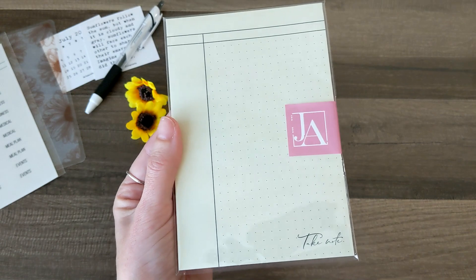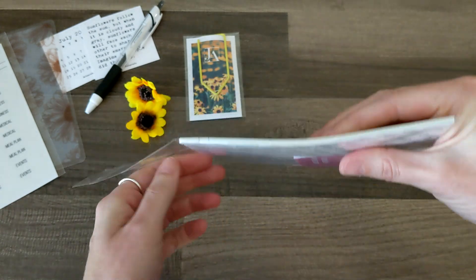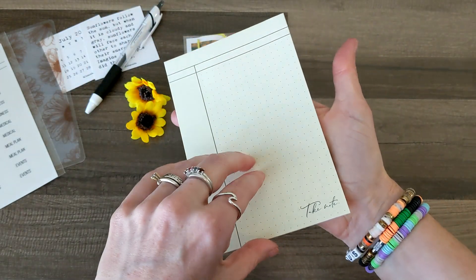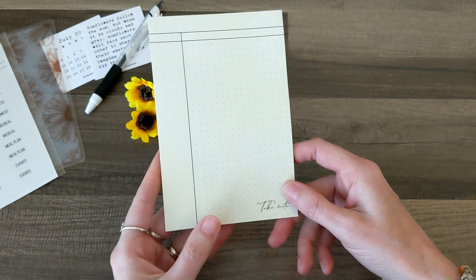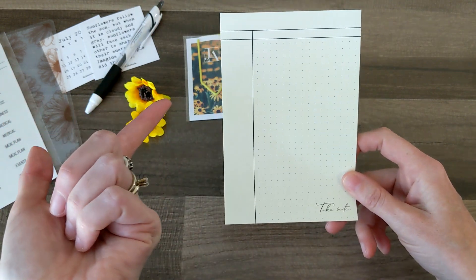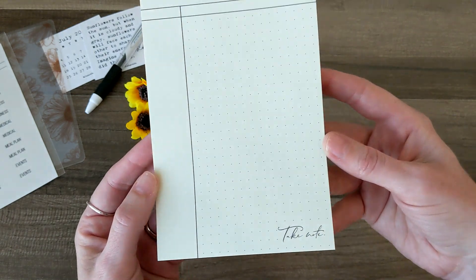Then we've got this Take Note notepad. This is gorgeous — I absolutely love this. It's so delicate and pretty. All of their stuff is always just so delicate and pretty, and I love the clean lines and clean look of everything. It's a really pretty notepad for your desk. It reminds me of when stores would write out receipts themselves instead of having a printed one from the cash register. It has a very cool vintage vibe to it as well.